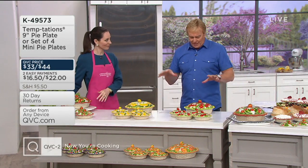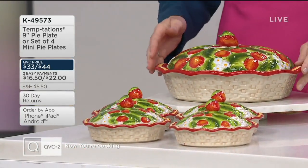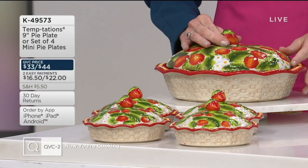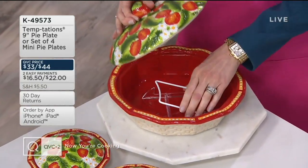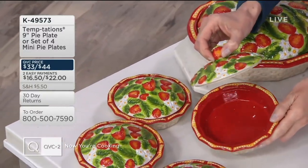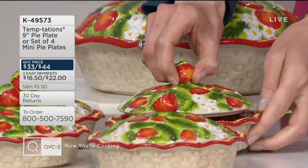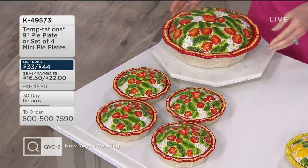Welcome back — let's keep the fruit theme going with something special. This is the Figural Fruit line from Temptations. You get your choice of a large nine-inch pie plate with that gorgeous lid, or four individual mini pie plates. The mini pie plates are about six inches, or one cup capacity.